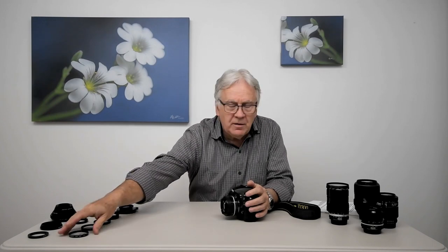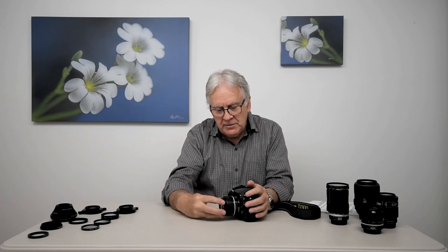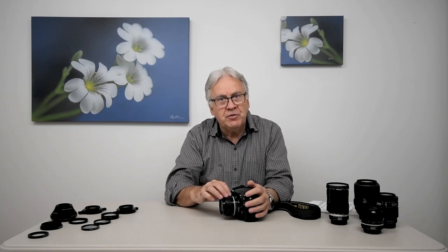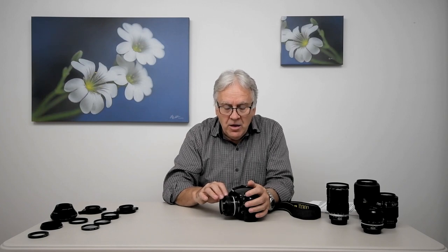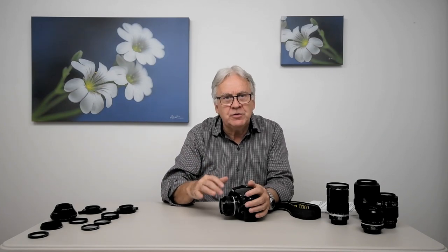For example, if I put this plus-one close-up lens on this 50 mm lens, the lens is no more a 50 mm lens, and this lens combination cannot focus anymore to infinity. The furthest distance you can take a picture with this assembly will be 1,000 mm. You can take a picture closer than 1,000 mm, but you will never be able to go further than 1,000 mm with that lens and close-up combination.